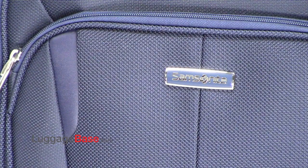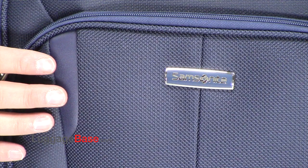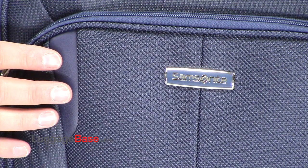The all-new Samsonite Silhouette Sphere 2 uses SamGuard Protection, which is a rugged tri-core nylon fabric featuring a water-resistant coating and is resistant to abrasion.